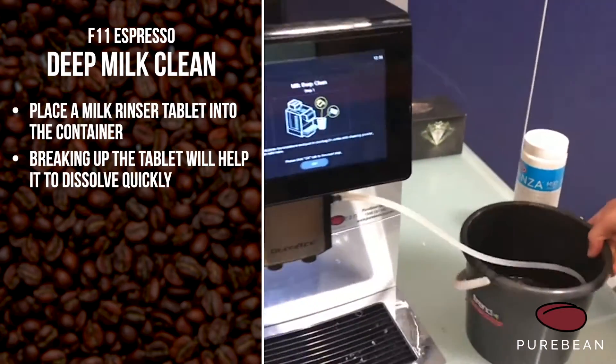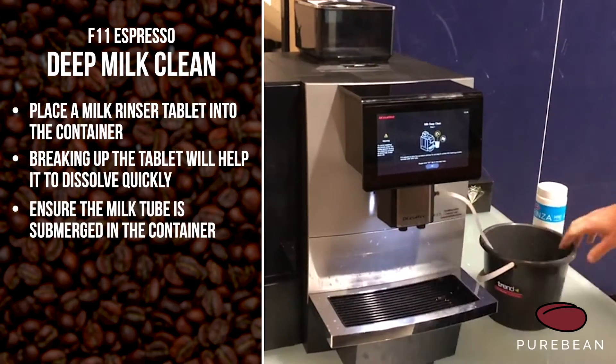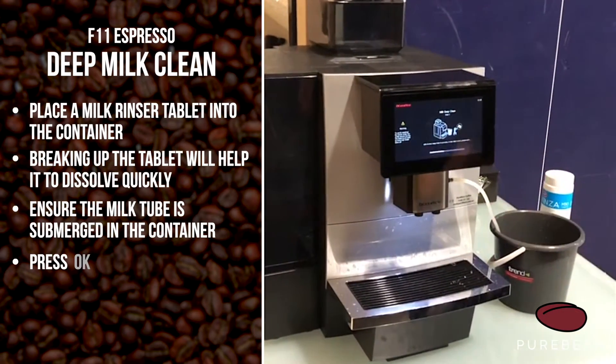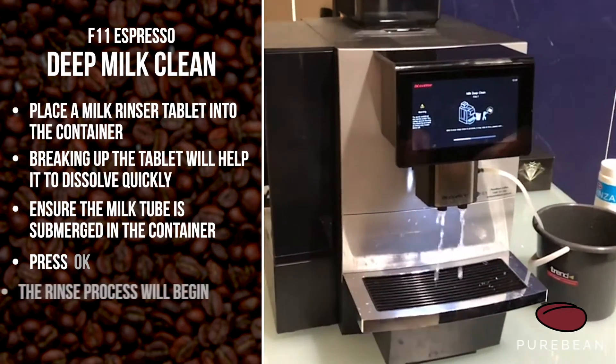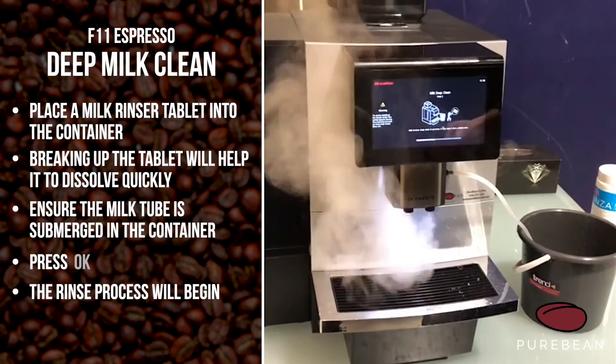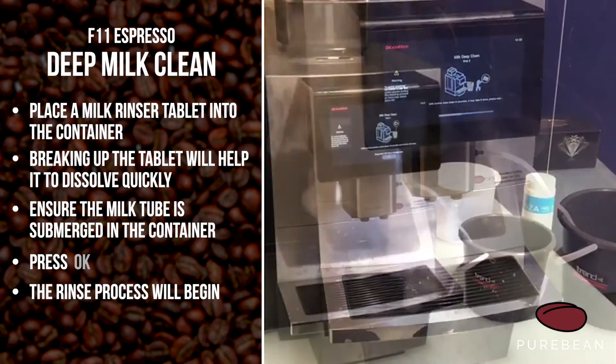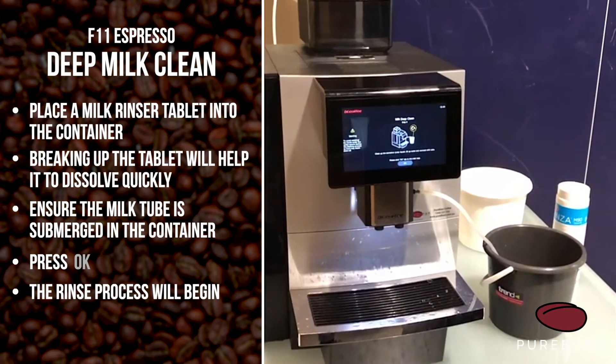That's plenty. Give that a little mix around. Make sure the tube is in that container, not in the milk, and press okay. Now it will start bringing that solution through and help clean all the milk frother for you.